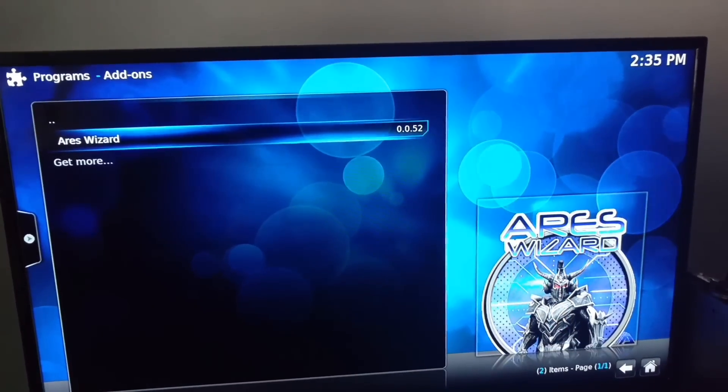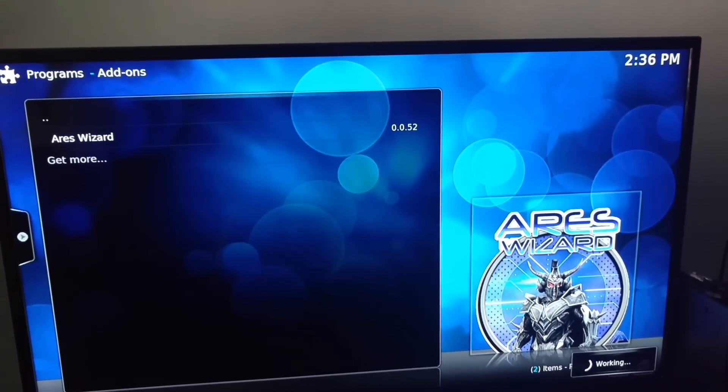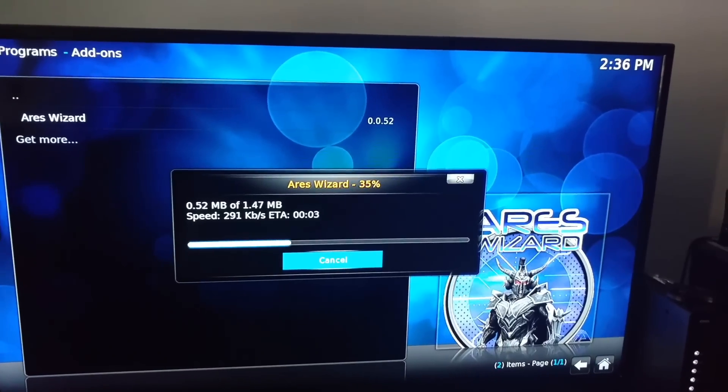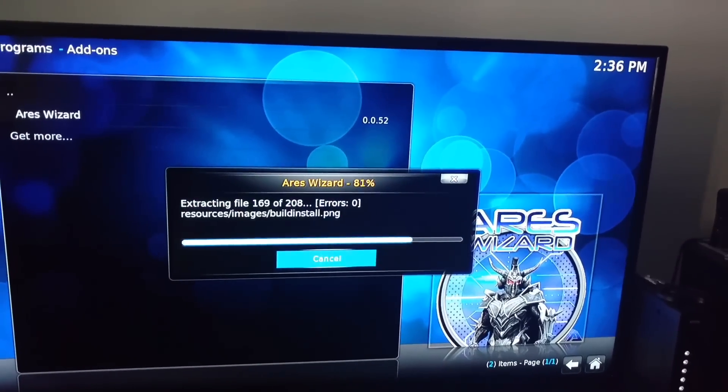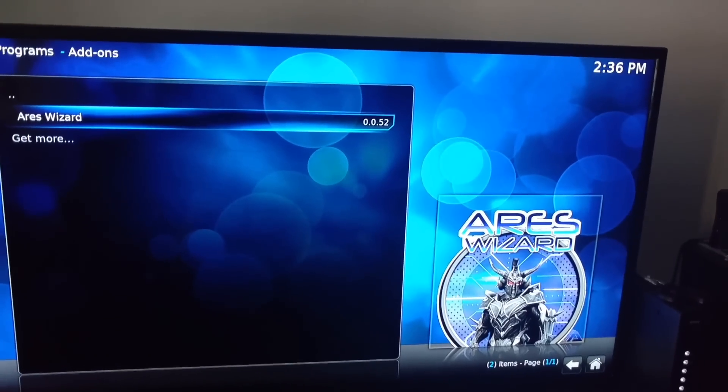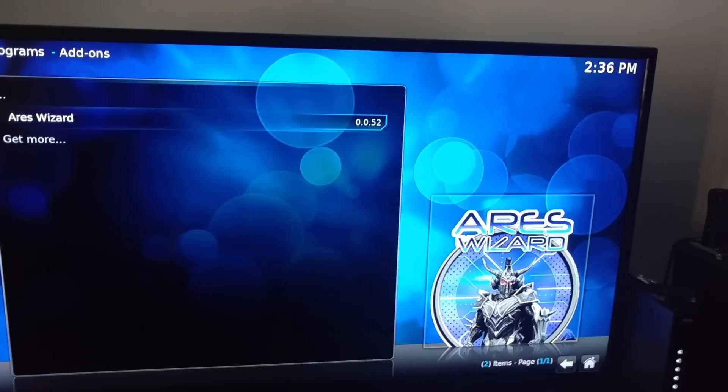Open Aries Wizard, check for updates to the new Aries Wizard. Give it a couple of seconds — another menu will pop up for the Aries Wizard menu.